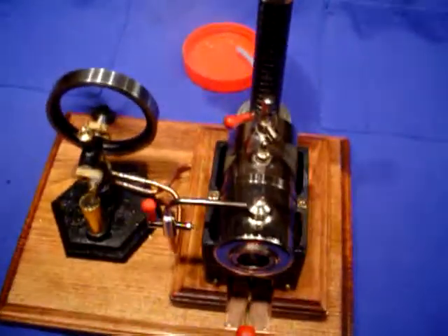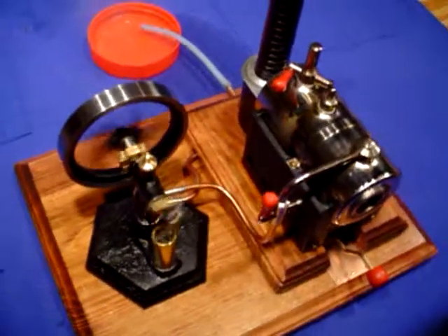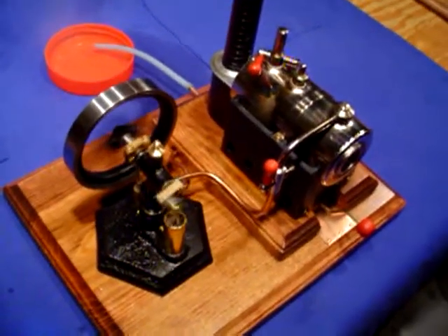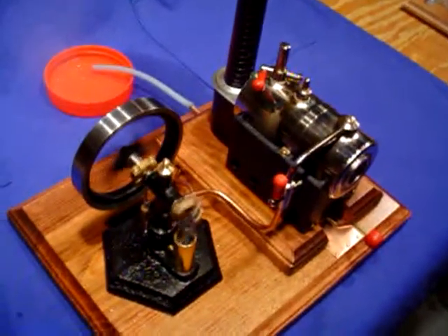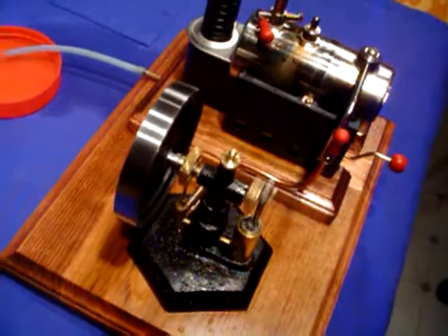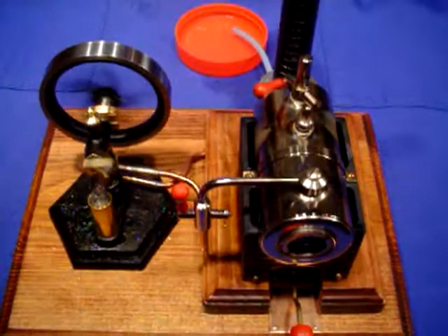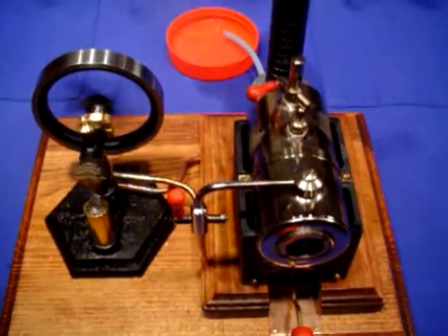I'm real happy with this. I had a little trouble at first getting it to work under steam, but tinkered with polishing the piston and really fine tuning the timing, and it seems to run great now. Not a racehorse, but the Jensen is only putting out about maybe 12 pounds per square inch of pressure, so it lopes along at a nice pace.